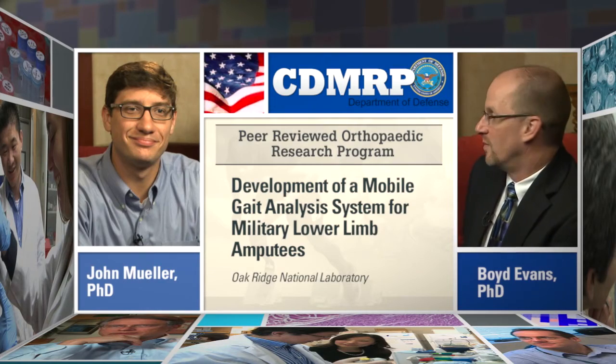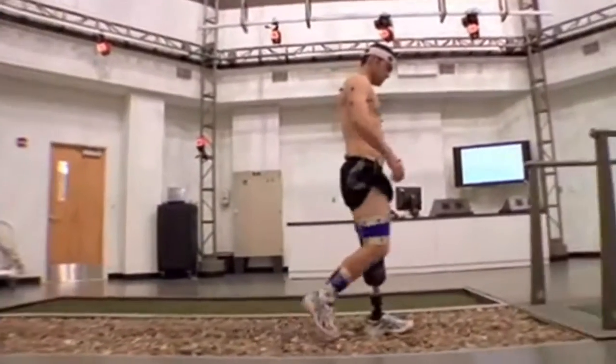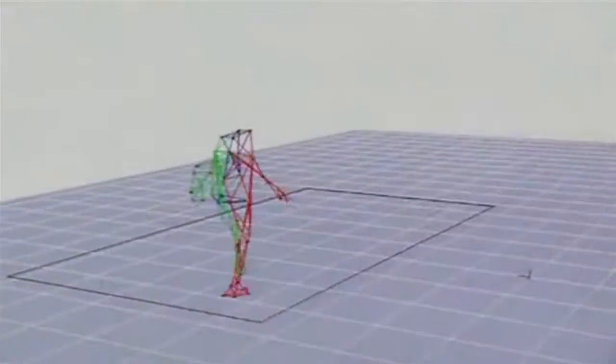Our project is the development of a mobile gait analysis system for military populations with lower limb prosthetics. Basically, what we're trying to do is take the gait lab out of the gait lab so a clinician has access to it.